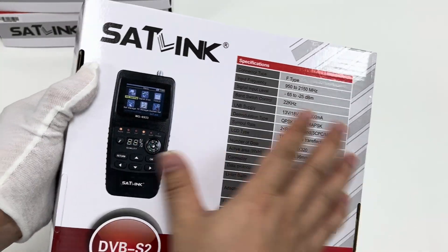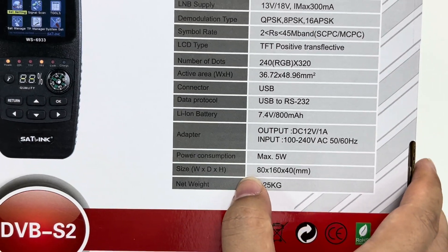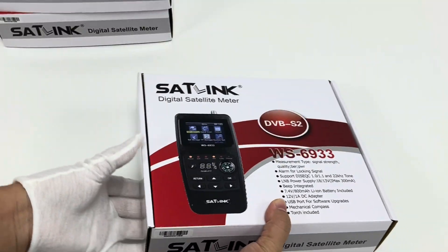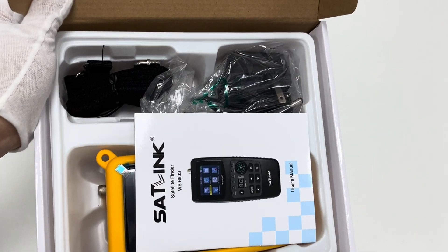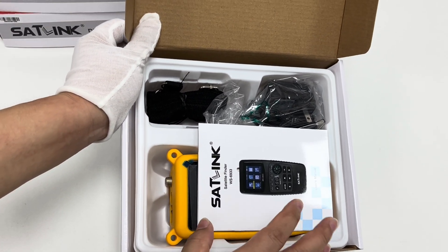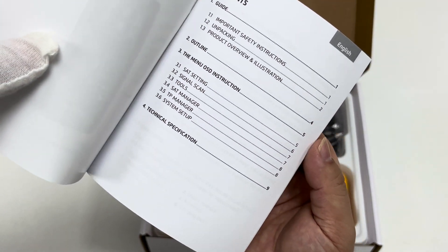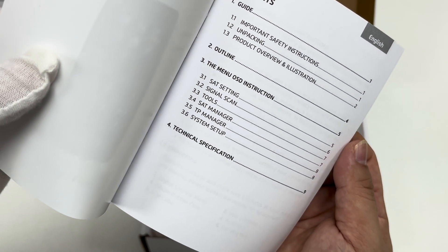Now we go to the back page of the retail box. The device picture is printed there along with specifications. Then let's unbox the WS6933 meter. Here are all the items included within the retail box. First, there is the user manual in English only, which outlines the menu, OSD instructions, and technical specifications.